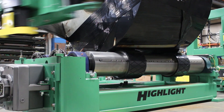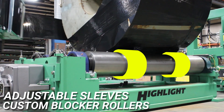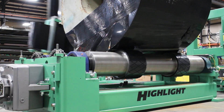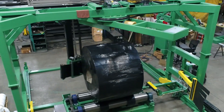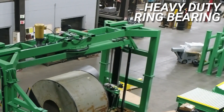Custom blocker rollers with adjustable sleeves for different sized coils rotate the coil and prevent surface damage. The rotary arm moves around this heavy load, which would be impossible on a turntable system. The heavy-duty ring bearing on the arm